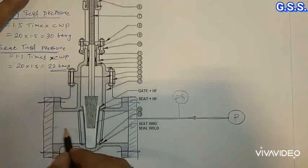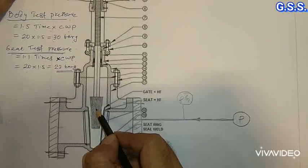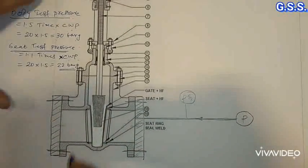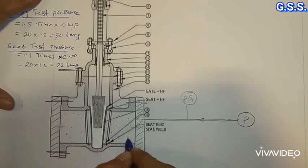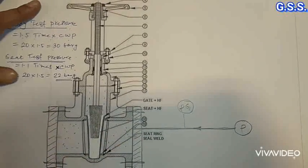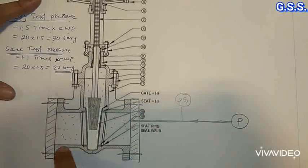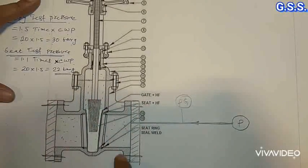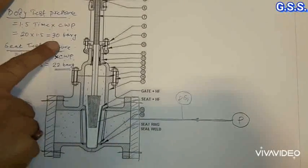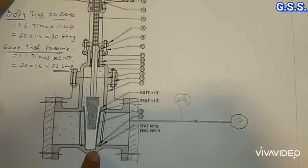For shell testing, the valve wedge (in case of a gate valve) or valve disc (in case of a globe valve) is kept fully open or partially open. The valve is pressurized so the entire inside area of the valve body and bonnet is pressurized. Then we visually check whether any leakage is there through the body or bonnet. There should be no visual leakage at the test pressure of 30 bar gauge for a 150 pound valve. This is body testing or valve shell testing.